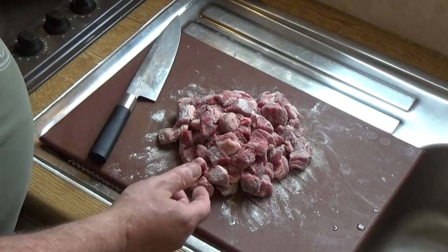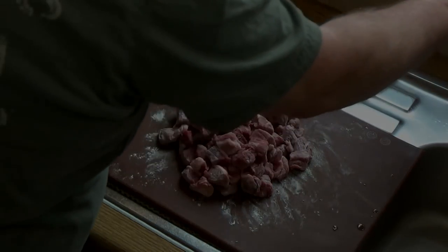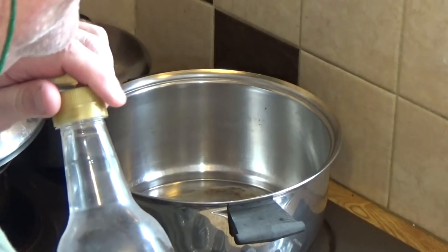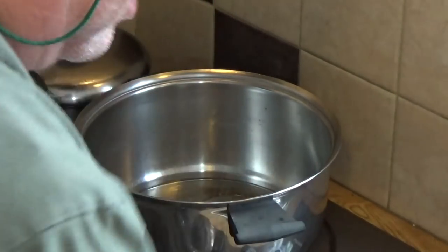We'll get the camera set up over the pot. Into the pot goes a couple of tablespoons of oil, and straight in with the meat because we've got a good high heat going — the pot's really hot.